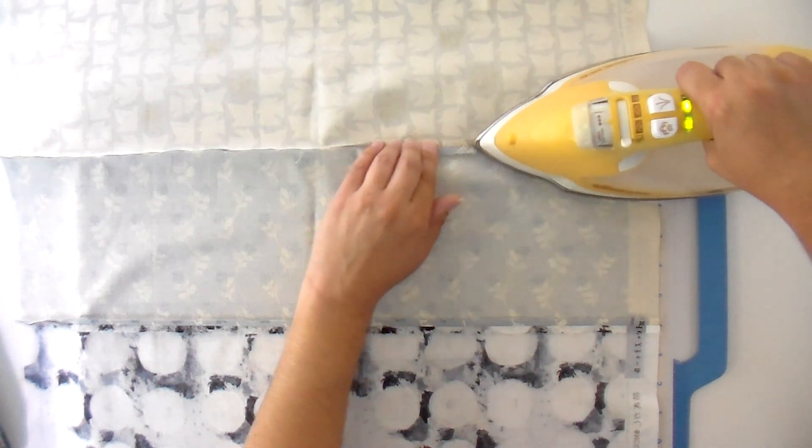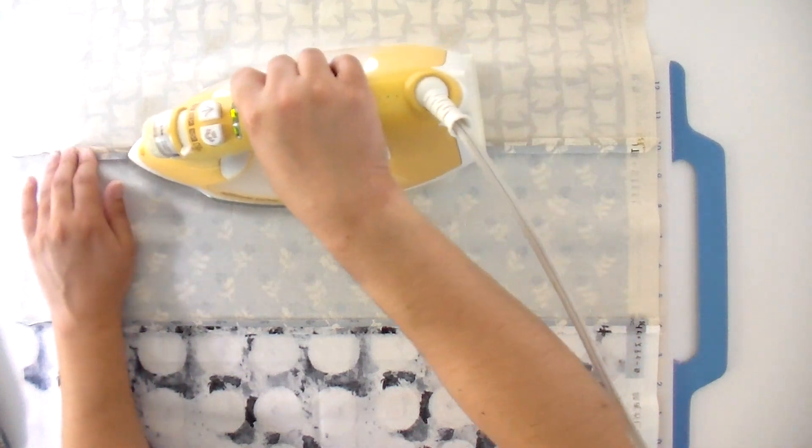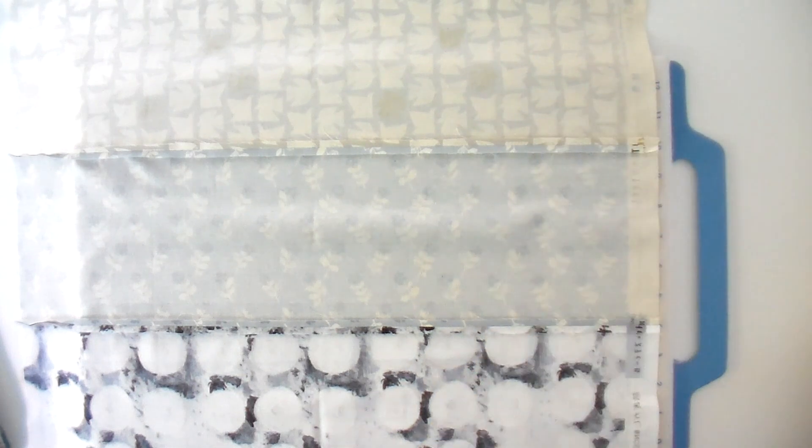I like to press my seams open because it makes for a really flat quilt construction and gives you more options when it comes to the actual quilting part, because you can really get right into where that seam join is. I also reduce my stitch length to about 2.0 when stitching rather than 2.5, just because the seam is pressed open. I've never had any issues with that seam popping open or problems with wear and tear — it's a pretty sturdy seam.